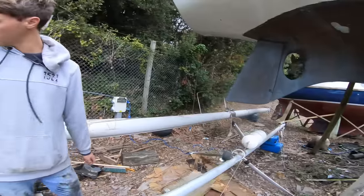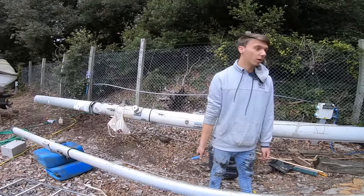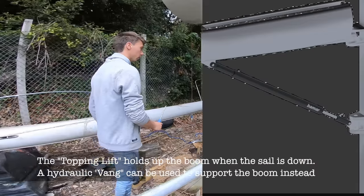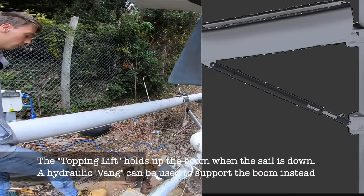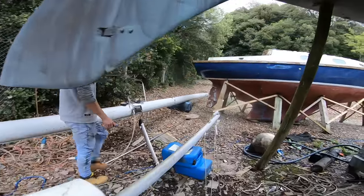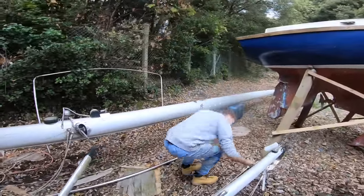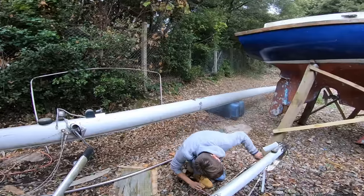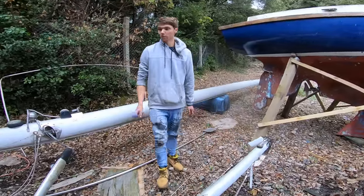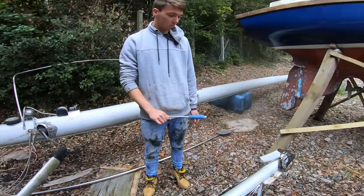There are a few little things, like the mizzen topping lift just isn't here. There's no space for one to run, so I don't know if they just have a vang for that. You wouldn't have a vang, but there's nowhere to run a topping lift for the mizzen boom. That's weird. That must be for the mizzen staysail.